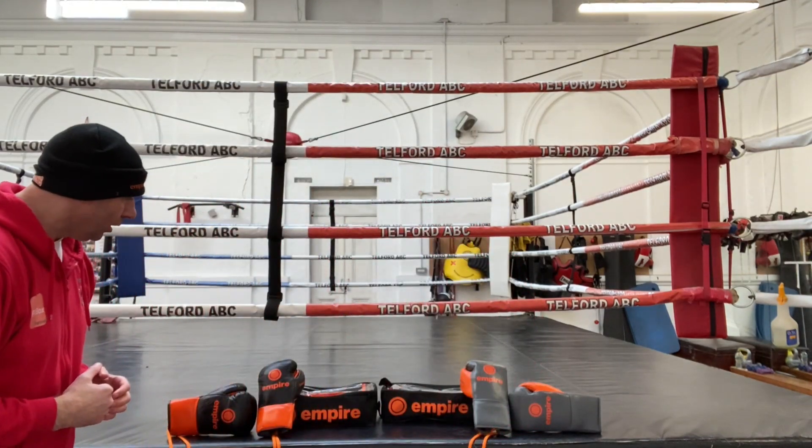Hello and welcome to Fit2Box channel. I'm Simon, former amateur boxer, current amateur boxing coach here at Telford Amateur Boxing Club. Here on Fit2Box channel I bring you all things boxing equipment. If you like what I do, please like and subscribe to the channel, and don't forget to jab that notifications bell for all my latest uploads.